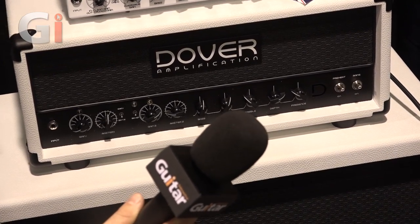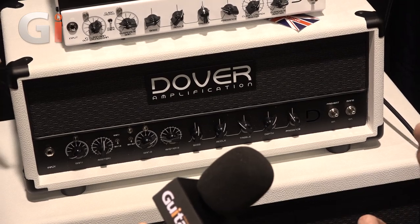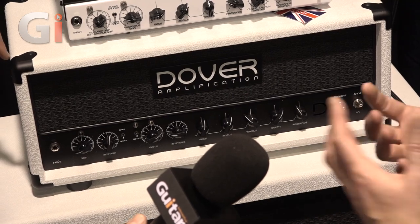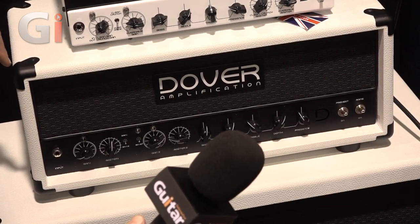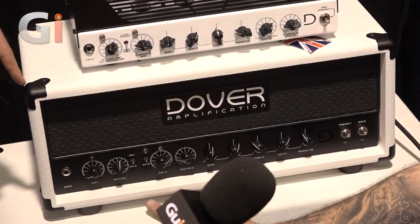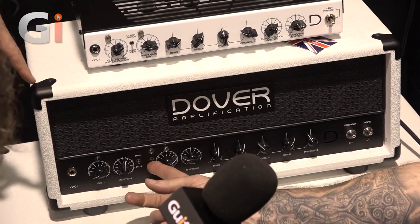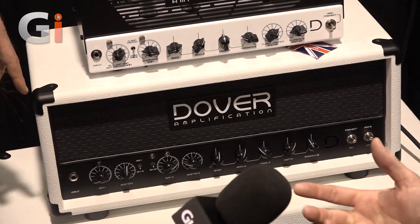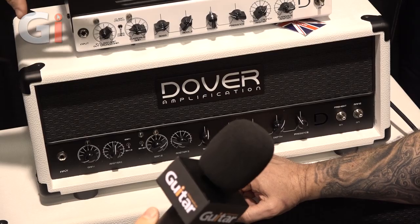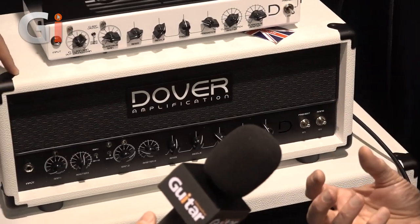You can tailor that to your cab and the room. With these high-end amps it's the nuances that make the difference - you just want to dial that little bit extra in. What you have on the DA50 is four gain stages, but you have master one and master two, so it's a two-channel amp. It also has a boost - a shared boost - which is a front-end boost, not a second master volume. It's a valve-driven boost that provides that extra gain stage.